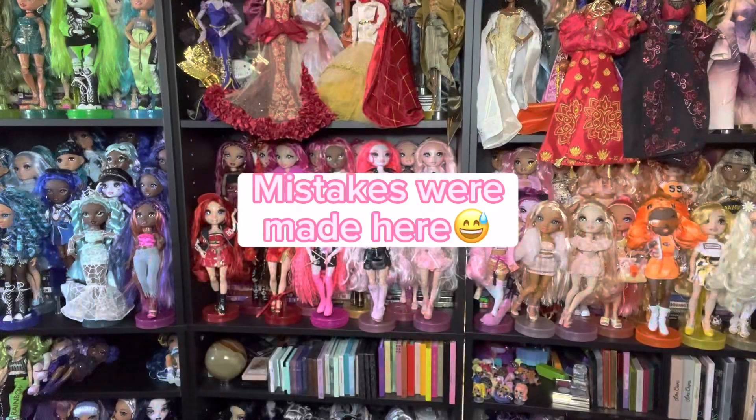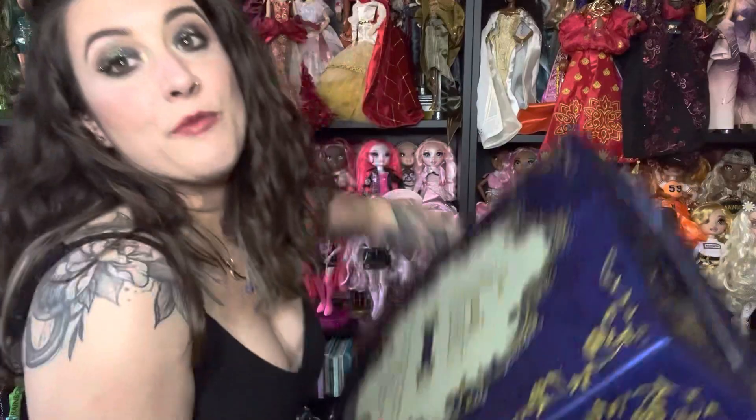I recently found something super cool, and slightly expensive, that I want to unbox. If you're wondering what that noise was, that was the avalanche of my to-be-opened pile when I grabbed this!